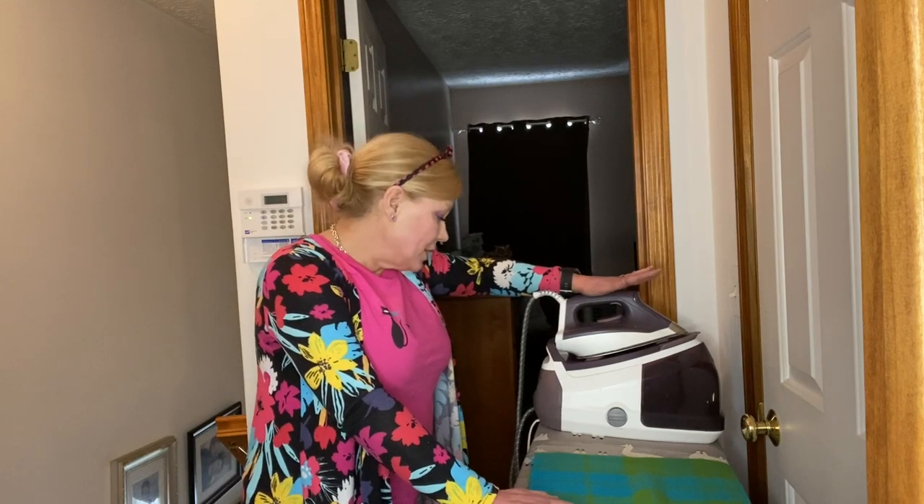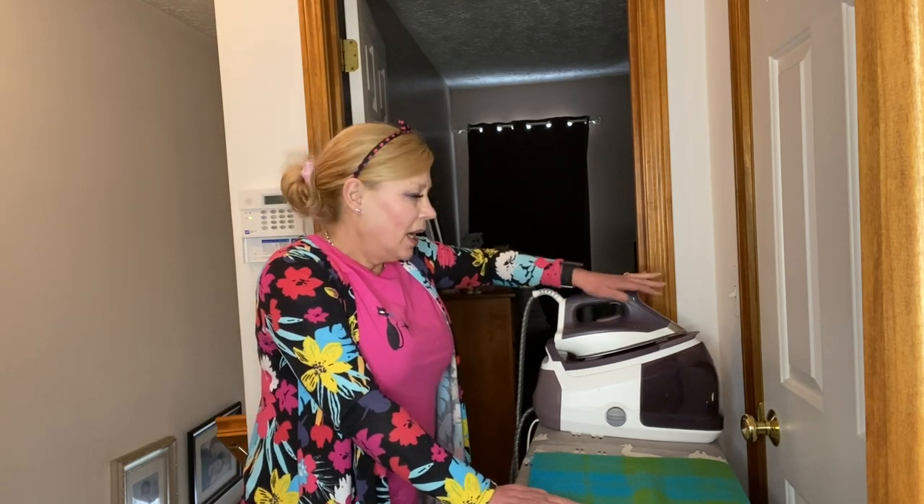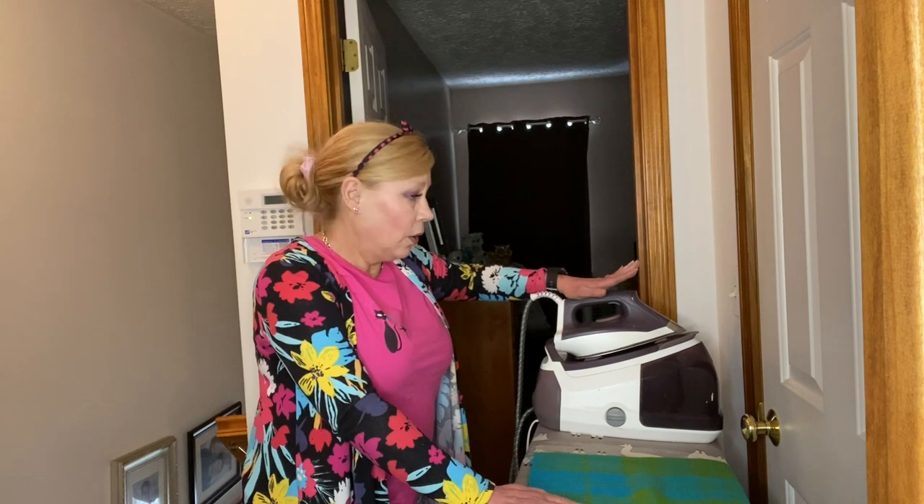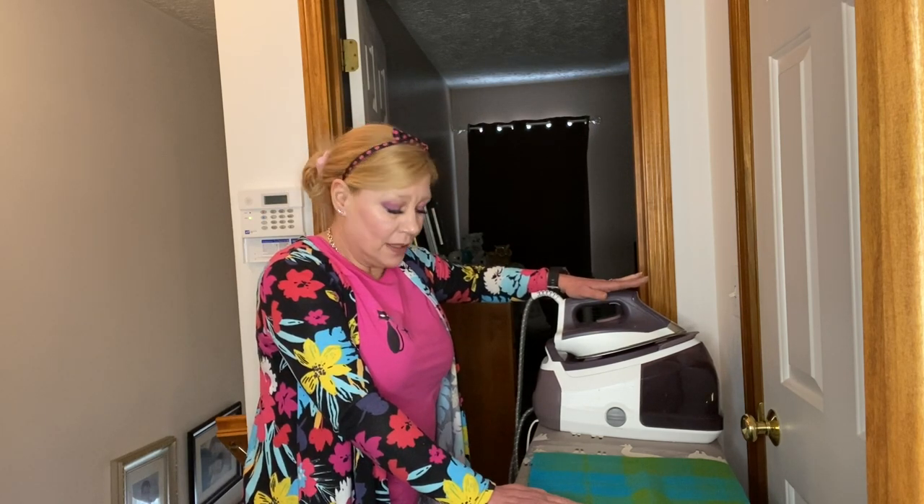If you like to sew, this is an investment that you won't regret. This is the Rowenta Perfect Steam with Micro Steam 400, and this thing is a beast. It has a huge water tank — I can leave this on all day. It doesn't use a lot of power and it will stay ready to go for all of my sewing needs.